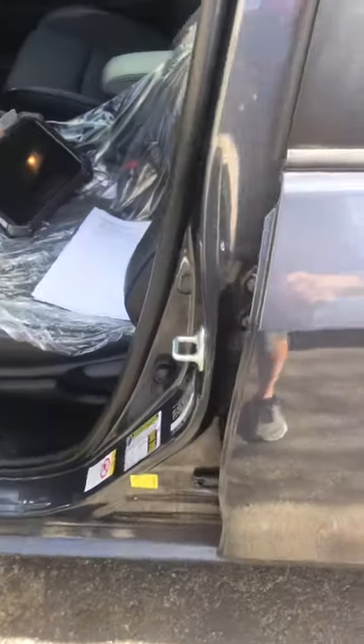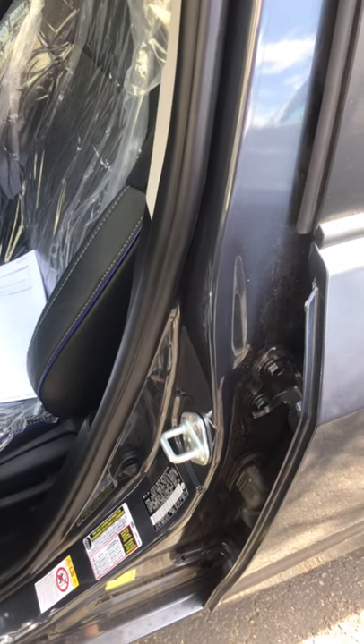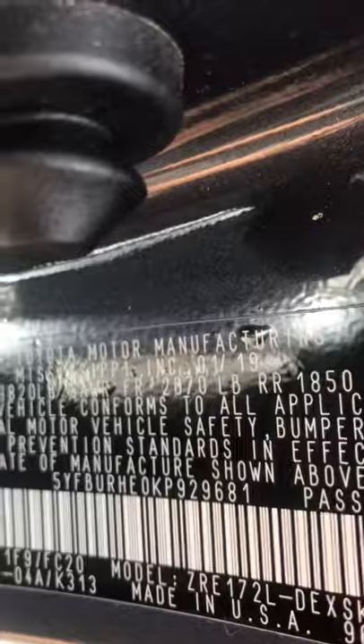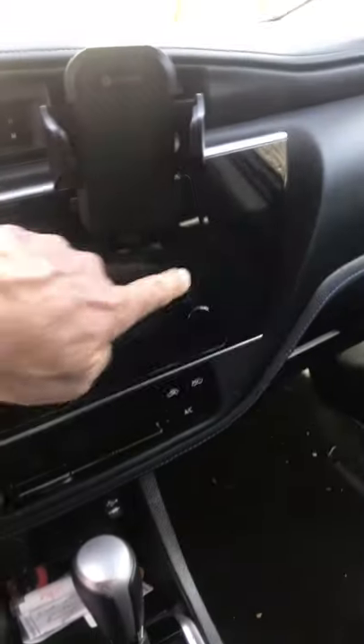Hi everyone, this is Ray Ray with the IQ team, and I am programming an extra key for this 2019 Toyota Corolla. This one we can do with the AutoProPAD. The key that I'm programming is a 2019, and the way you can tell it's a 2019 is the immobilizer light is right there.